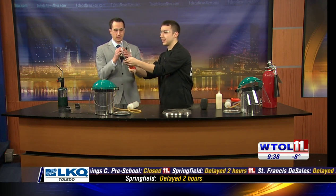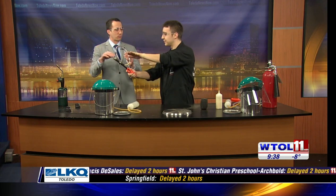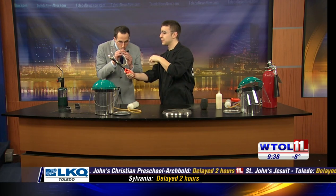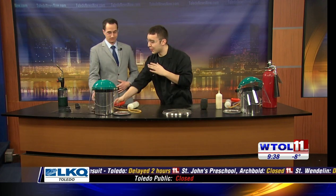Do you want to try? I have one for you too. So you're going to hold on to this one. I'll go ahead and light it for you. Blow gently through it — one, two, three. Whoa! Excellent. So more oxygen is definitely a more dangerous situation.